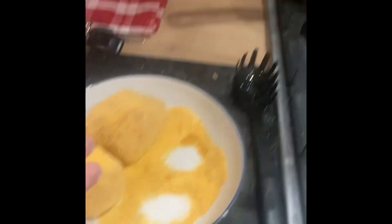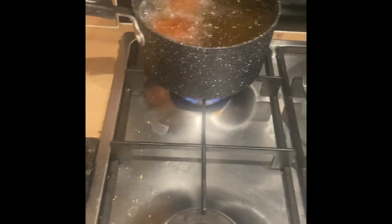But what we do end up with is scotch eggs, and they are now deep fat frying and they're nearly done. Let's just say, what a painful experience.